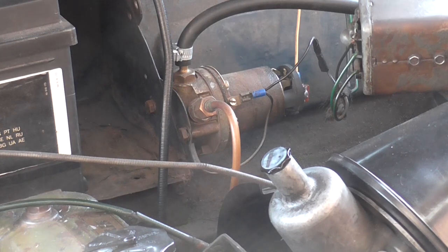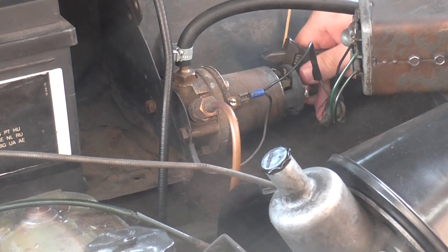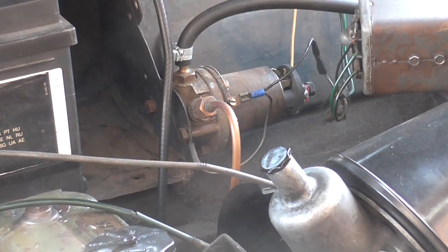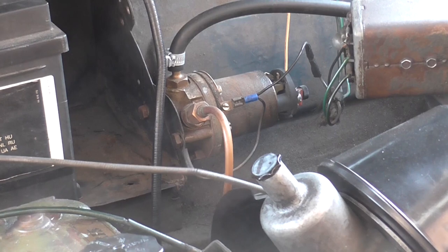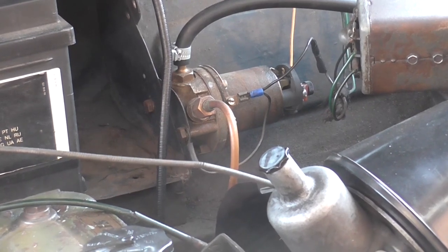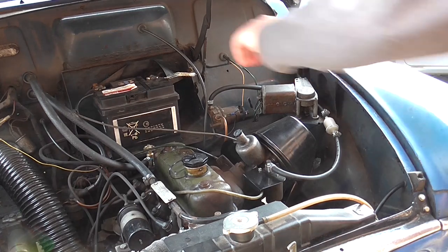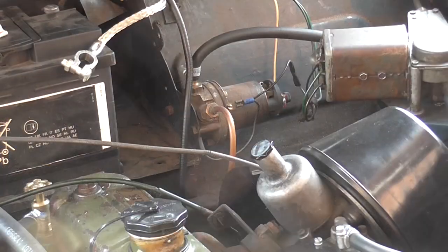There's clearly something very wrong with my fuel pump which means I need to remove it. Starting first with getting as much petrol out of it as possible — I'm disconnecting the electrics and I'm going to start the engine and run it until it completely runs out of fuel. This won't get all of the fuel out of the fuel lines but it'll get an awful lot of it out, so it's not going to go absolutely everywhere when I remove the pump. I'm also going to disconnect the battery because we're messing with petrol and I don't want any sparks whatsoever.